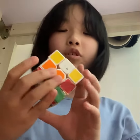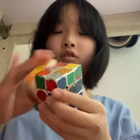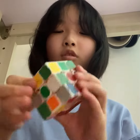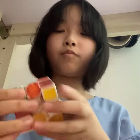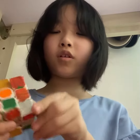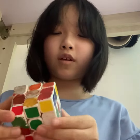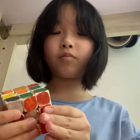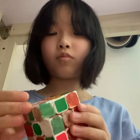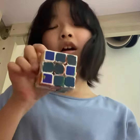So the first color I'm going to do is gonna be blue. So, here, and there, and there. Let's see if we can do this — yep. All right.